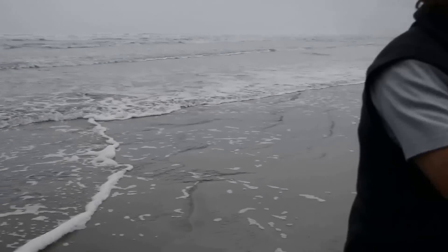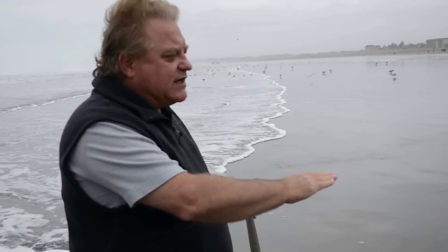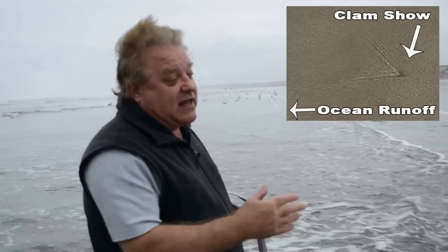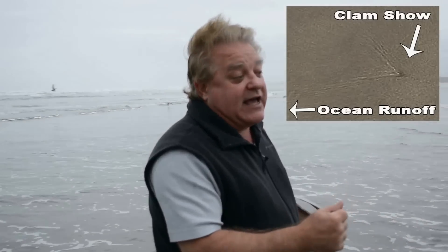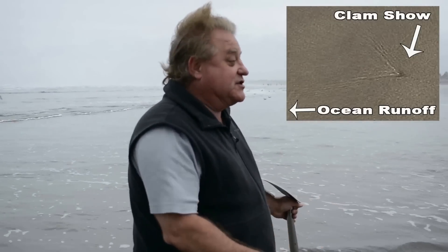It doesn't matter — it's just when it's about a quarter to an eighth of an inch, or even when it starts plateauing off like it is now, to where there's almost no water before the surf comes in. You can see anomalies. The clams basically will stick their head up to eat or go to the bathroom — you can see them squirt. Or if they just move around, you can find an anomaly.